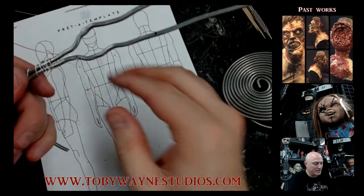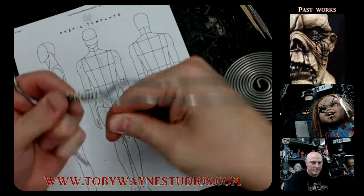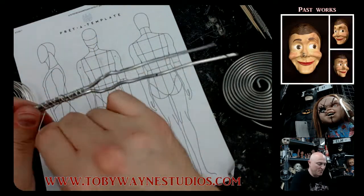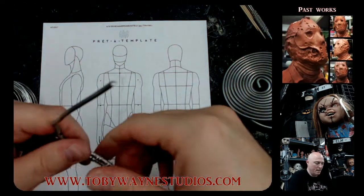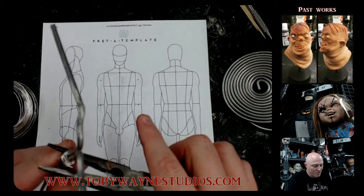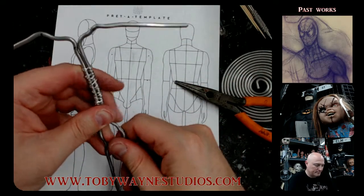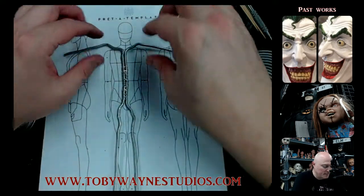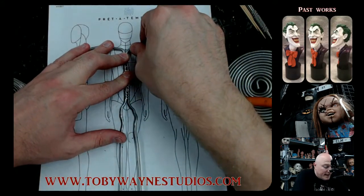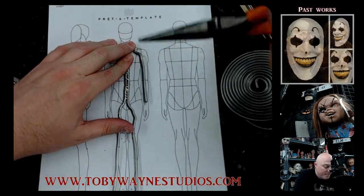Now we're going to start taking shape. This is going to hold the two sides together, of course. I'm going to crimp this little wire and pinch it in there as best I can. There's our center structure for our torso — then we can come in and reshape these however we want to get them into the proper form.